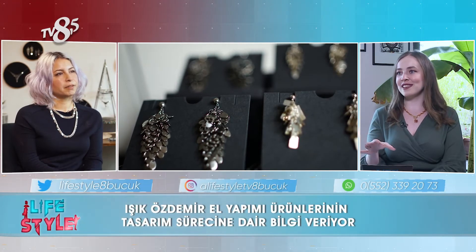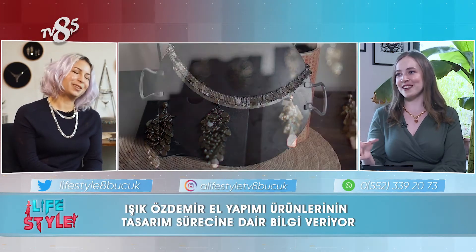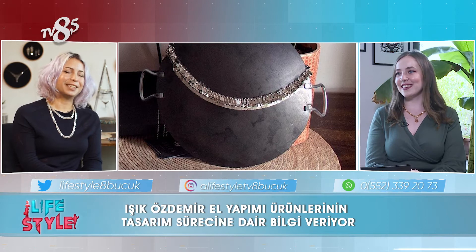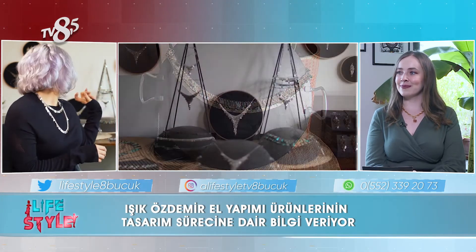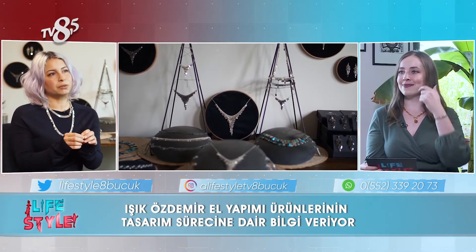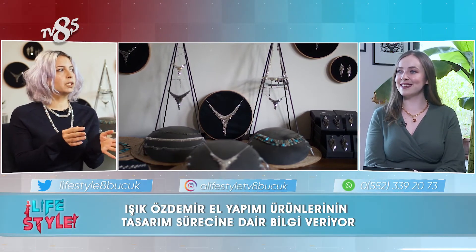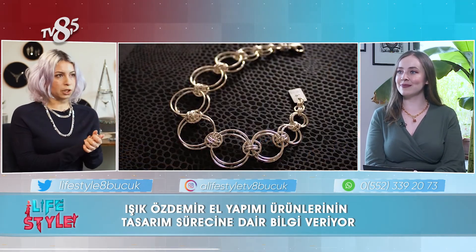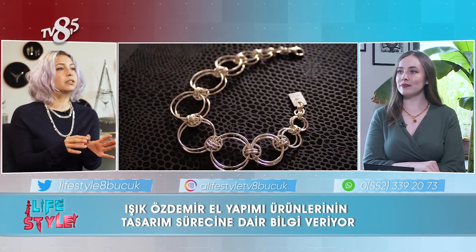Peki el yapımı olmasının ne gibi zorlukları oluyor sizin için? Anlattığınız kadarıyla seviyorsunuz ve çok keyifli, fakat bir yandan çok da zordur diye düşünüyorum. Evet, zorlayıcı. Ben kendim elimde örüyorum bunları; şu arkamda gördükleriniz çok minik halkalardan oluşuyor. Bir süre sonra gözüm bile görmemeye başlıyor. Orta boy bir kolye 3-4 saat sürüyor. Arka arkaya yapmaya başladığım zaman zorlanıyorum — minik zincirleri birbirine halkaları takarak örgü örmek gibi.